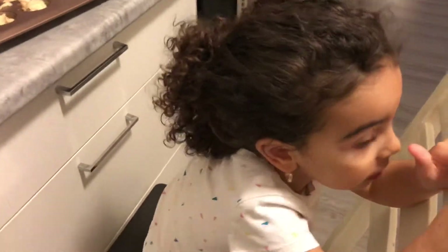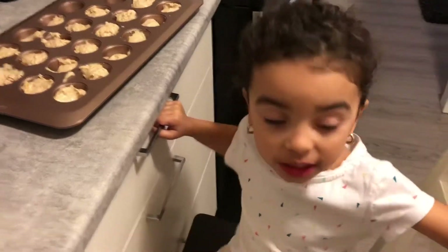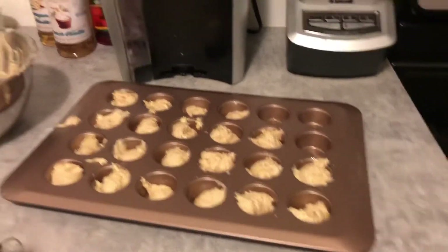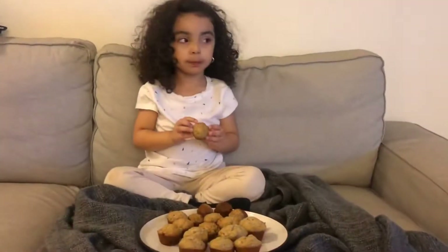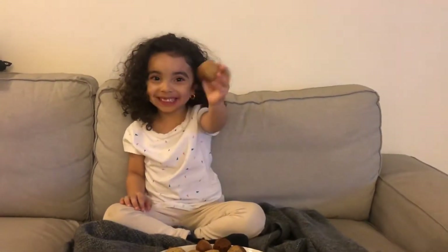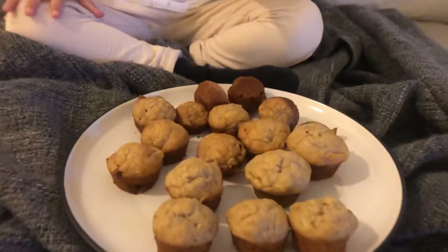Okay Maya, now what do we do? Cooking for 15 minutes. Thank you guys for watching our new video — subscribe and like below!